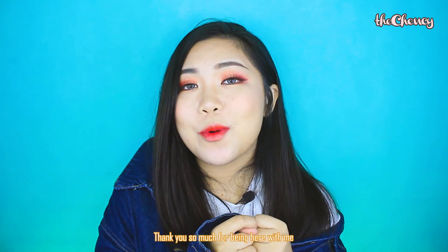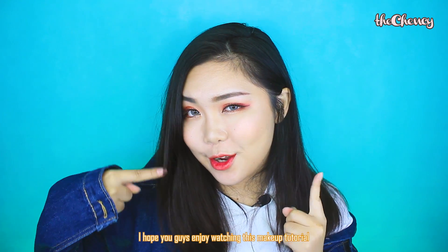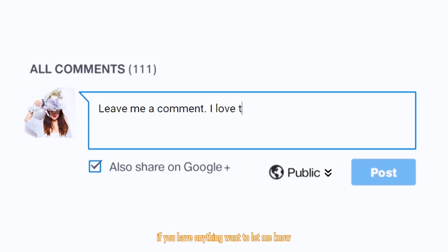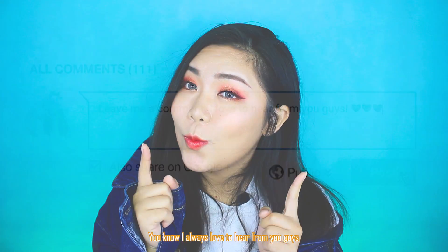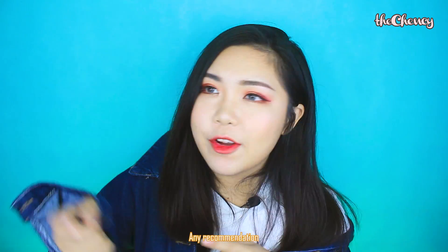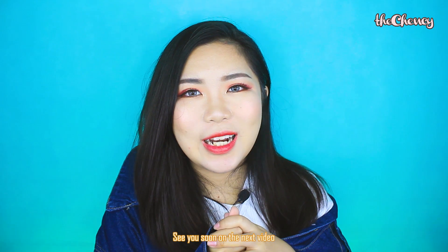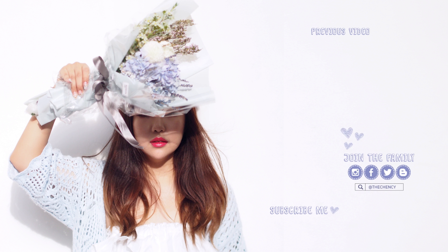That's it for today's video. Thank you so much for being here with me. I hope you guys enjoyed watching this makeup tutorial. If you liked this video, please give me a thumbs up, subscribe to my channel, and leave me a comment below — I always love to hear from you guys. Any suggestions or recommendations, just comment below. Also follow me on my Instagram, theChency. See you soon on the next video. Love you, bye!